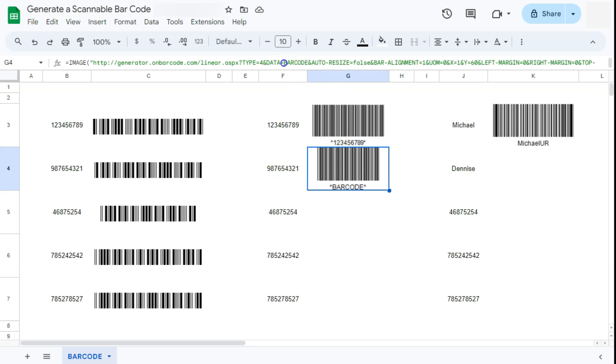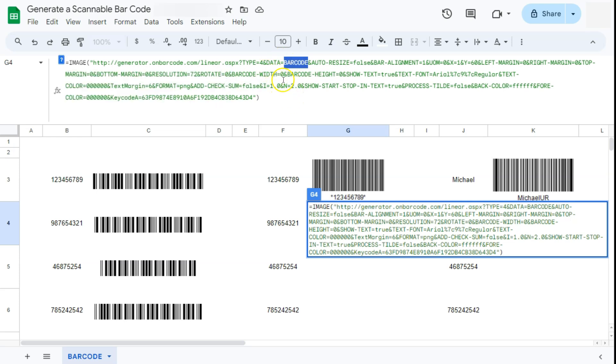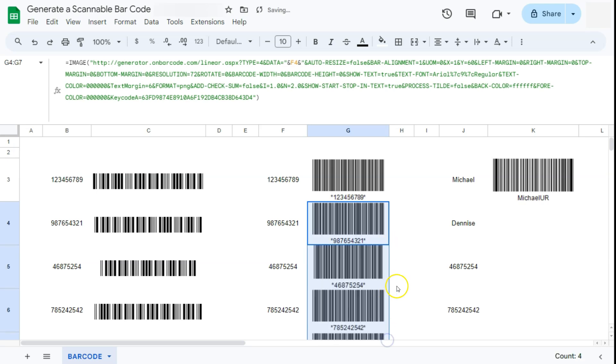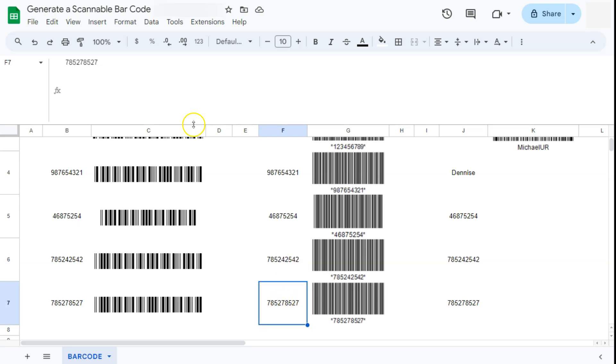Inside the URL in your formula, find where it says 'barcode' — that's the first barcode value in the URL. Delete that and put in two quotation marks. In between those quotation marks put in an ampersand, then your cell reference for the serial number, then another ampersand. Press enter and now it doesn't say 'barcode' anymore — it will use the serial number from the referenced cell. If we drag this formula down, we have generated all those barcodes with the serial numbers found on the left side. That's our second example.